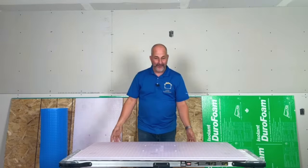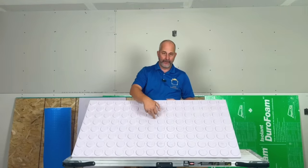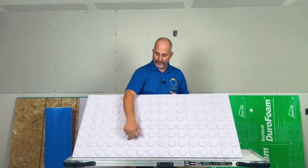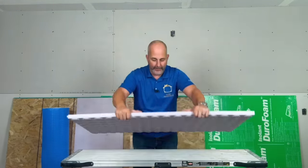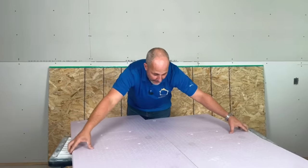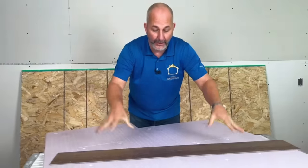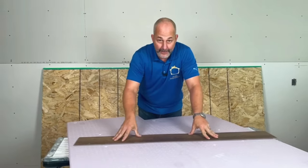Another product from the folks at Dricor is called Insel Armor. It has pucks, which makes it a water management system because there's air underneath the floor. And because it's rigid foam, it is a thermal break. You should stagger the joints on these panels for better lock, and they just go together easily. You install your flooring right on top — no other underpads needed.